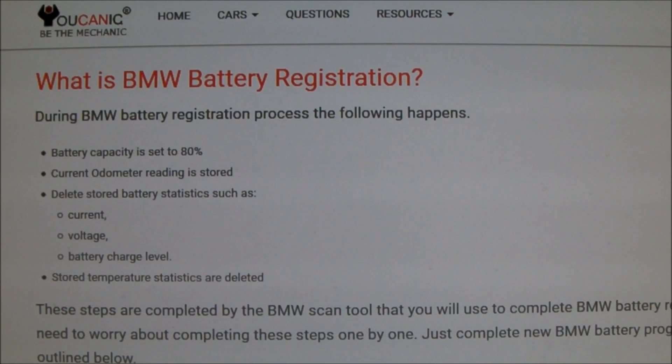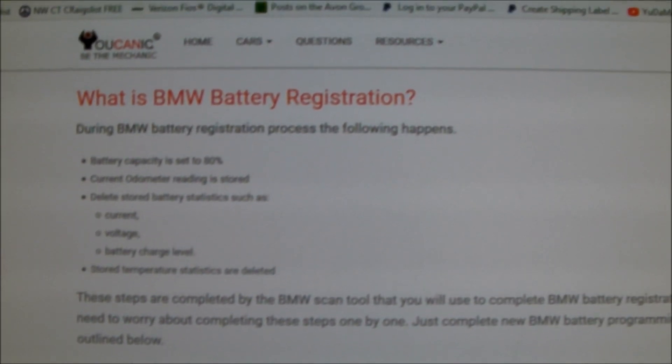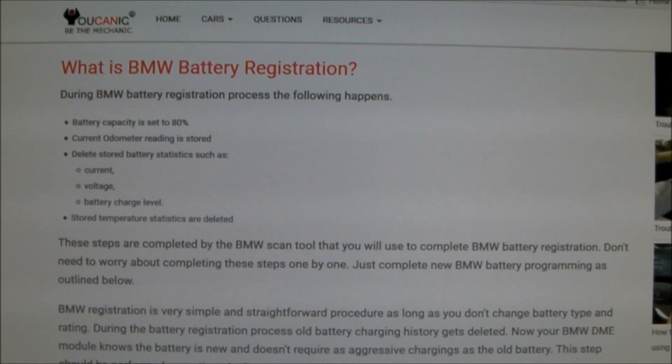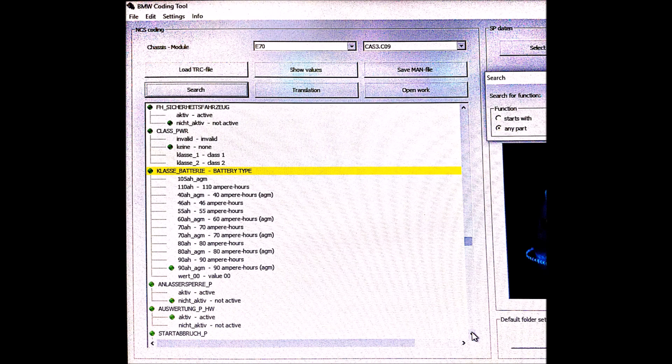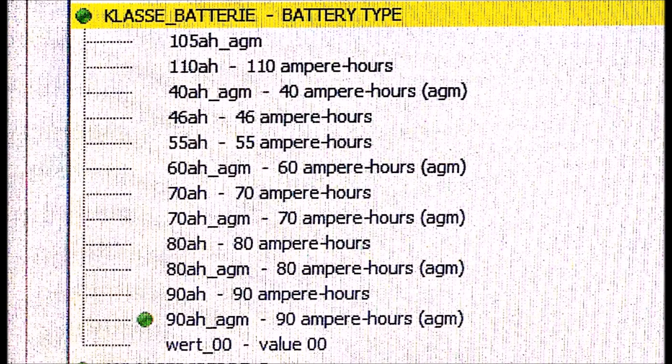Maybe. And the reason I say maybe is in my case I was going from a 90 amp hour AGM battery to a 95 amp hour AGM battery, so I assumed I needed to code the battery. Here's what I found: I loaded NCS Expert, went down to battery, and here are my selections — there's no 95 amp hour selection available. So what do I do? Certainly I don't want to set it to 105 amp hour AGM, but there's no 95. So I'm going to leave it alone. If anyone knows how to modify the file so that I have 95 amp hour AGM as a variable I can select, please put it in the comment field.